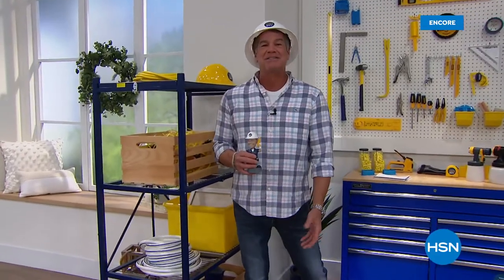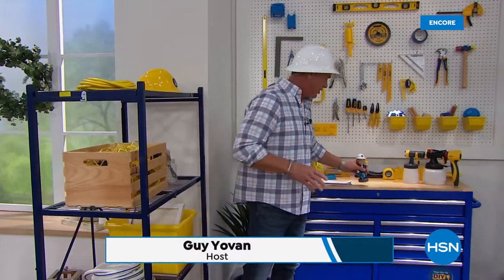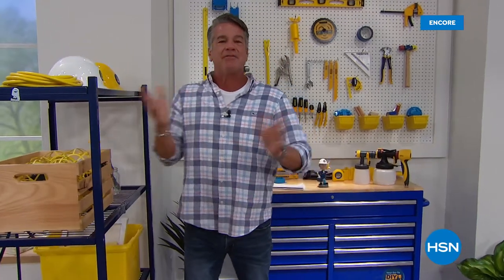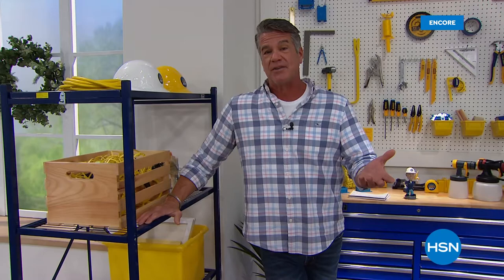Welcome back to our do-it-yourself show. This is one of my favorite shows to do all year — actually the first show of the year. I'm going to take my helmet off because it's getting a little hot. We love this show because we fill it with all kinds of things that are going to allow you to save a lot of money by doing things yourself.